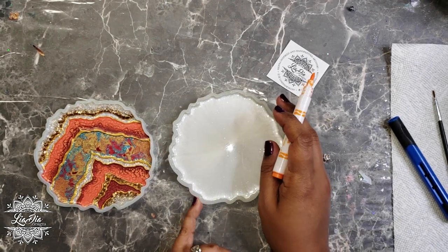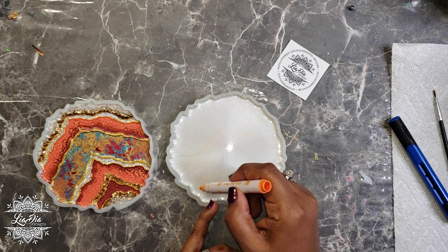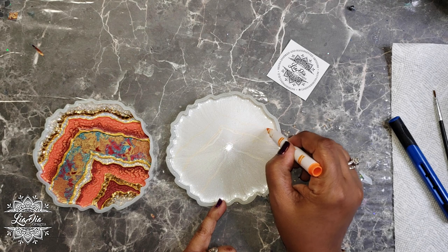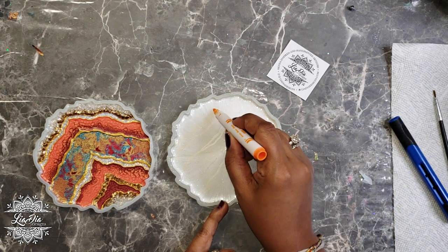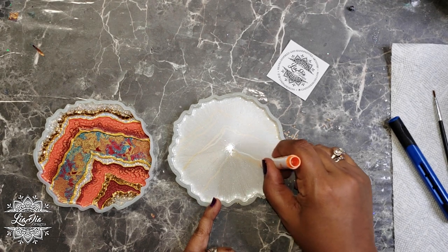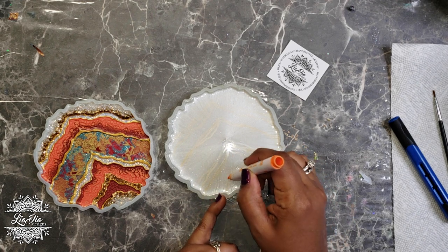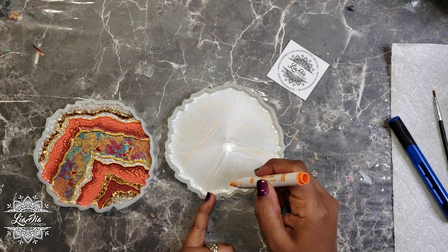Now we're ready to add our design. I'm going to take my washable marker and draw out the guidelines of where I want the lines of my geode to land. It doesn't have to be perfect — we can change these lines as we go. I'm using another coaster I've already made as a reference, just to make sure I'm getting the same amount of lines and colors so they can work as a set.